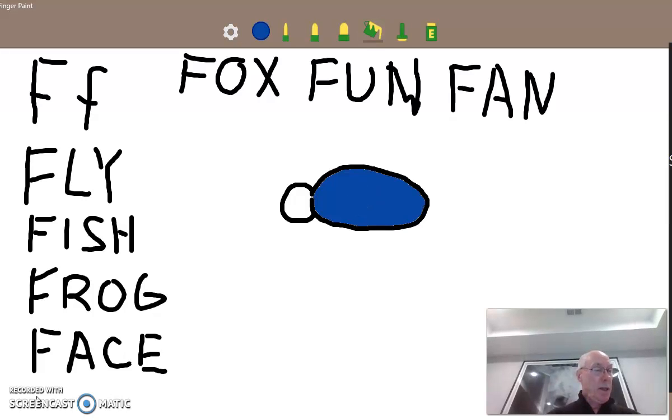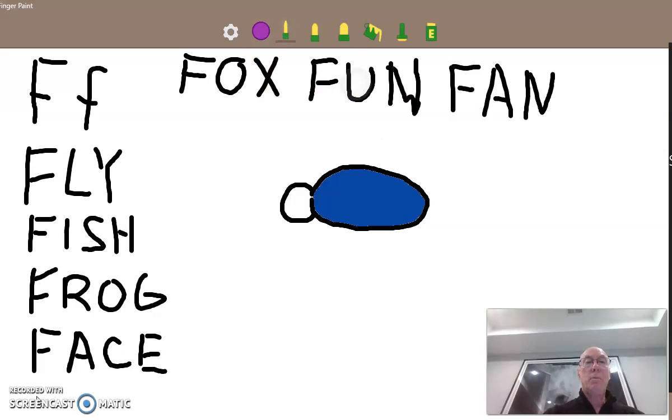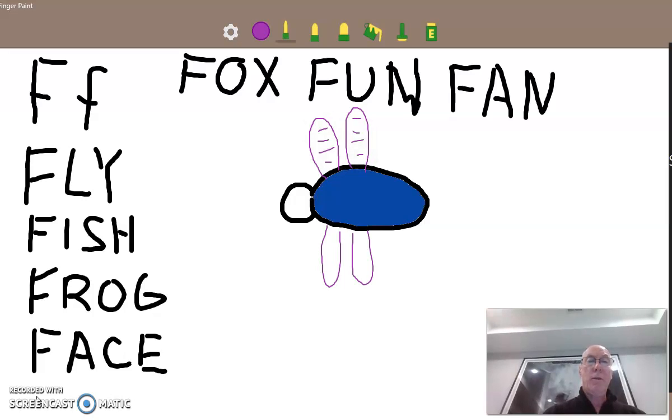And we're going to give the fly some wings. Let's go with some purple wings. The wings are going to be kind of like ovals too, on both sides. And we'll put little lines across like this, because if you ever looked at the wings of a fly, they have very ornate patterns in their wings.